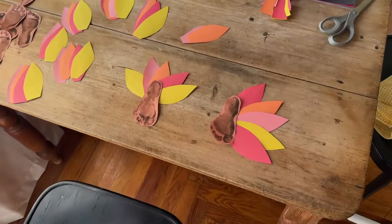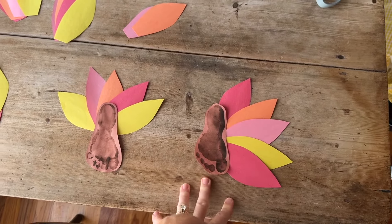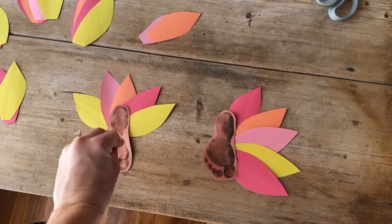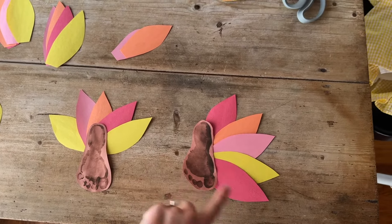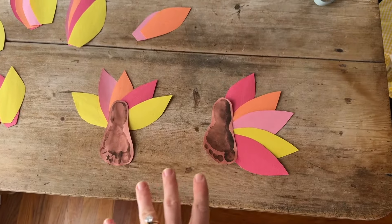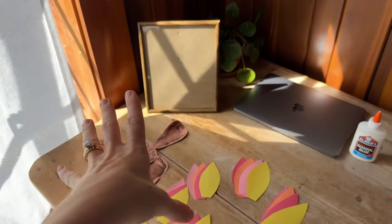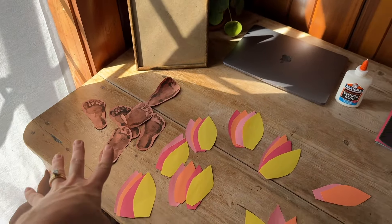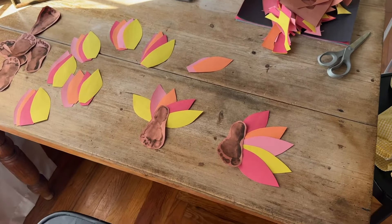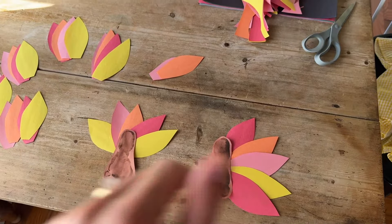This little craft is turning out so cute! Right now I'm trying to decide which way I want to glue the feathers down — if I want it straight on like this, or more of a side profile with a little beak glued on. I think both could be so cute, I just can't decide which one to put in the frame. I have so many footprints so I could technically do half and half — maybe I'll do some this way and some that way.